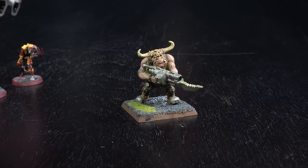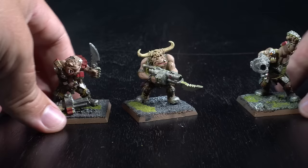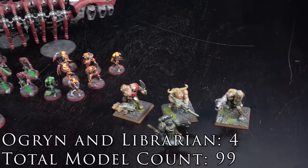These guys were followed by some OG models — the original Augrain. Boy, has Games Workshop changed a lot since these guys were made. When I got these models they had square bases, which is obviously very different for a 40k model today. And here's a cheeky little Librarian. That gets us up to 99 models so far.